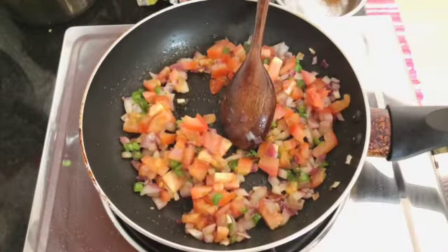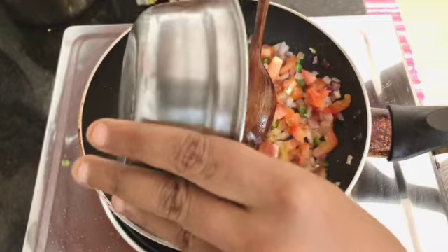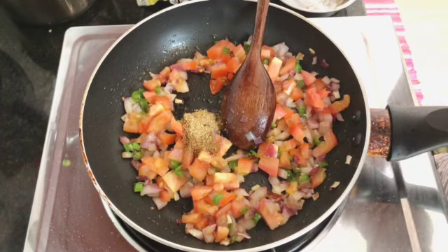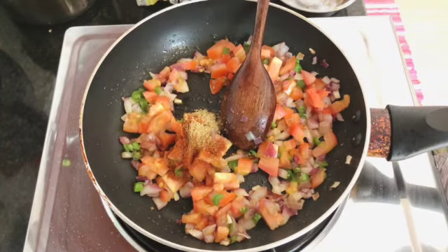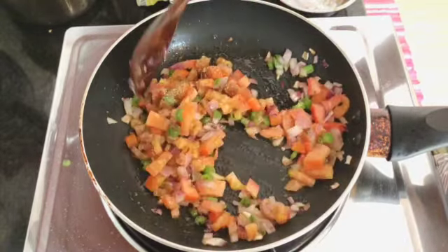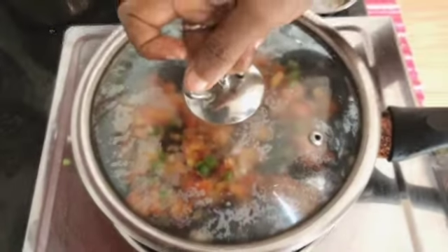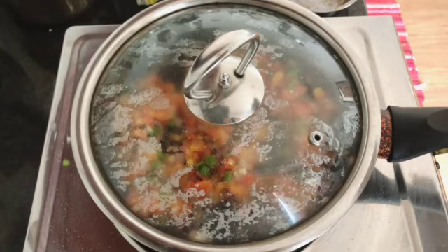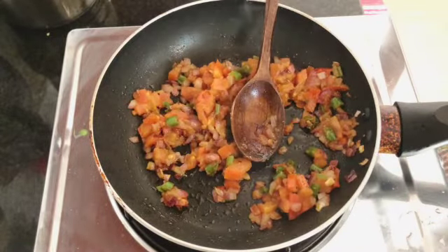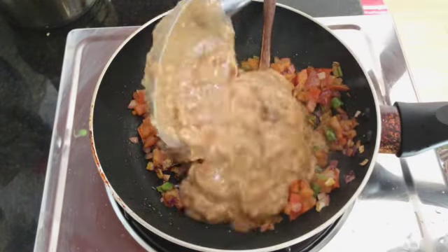Mix, mix, mix, and now it's time to add some dried coriander, cumin, and paprika. This is what's going to make everything taste really good. Mix everything together and then cover it for a little bit — give the tomatoes some time to break down, around five minutes or so. Then we add our beautiful, creamy, and delicious fava beans.